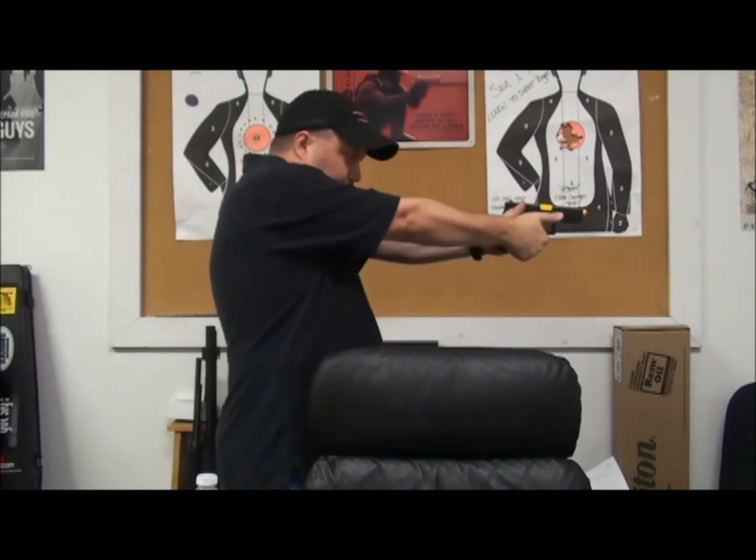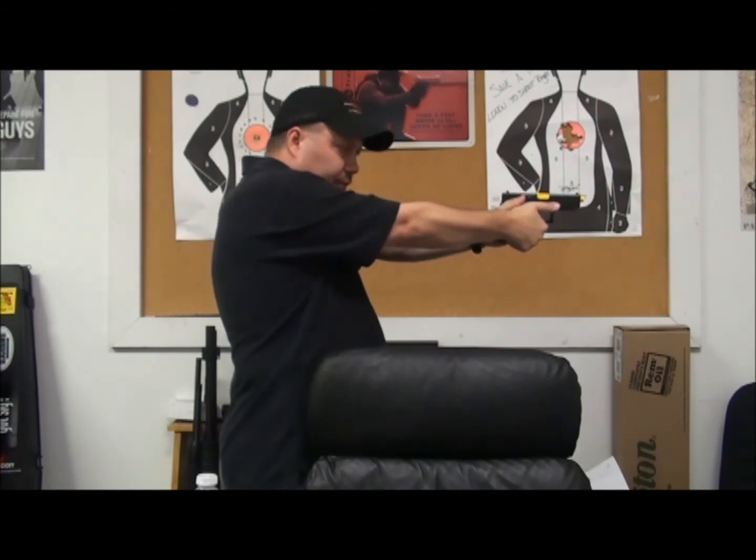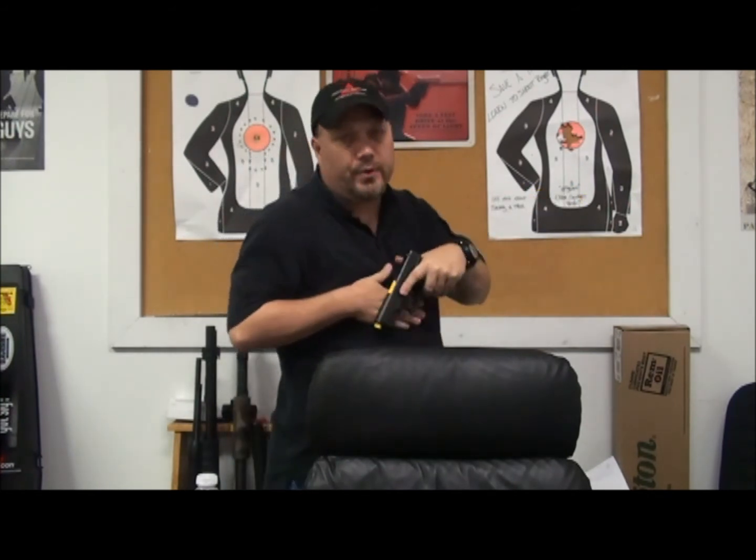We're going to torque down so we're putting pressure down the bottom of that grip — that's going to help us with muzzle flip. Now with your non-firing hand, you're going to squeeze hard side to side.